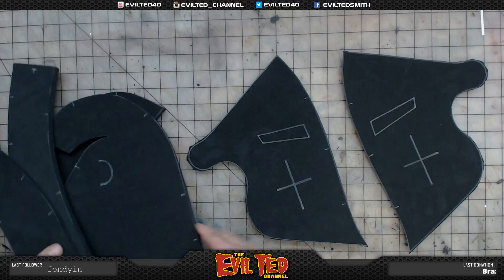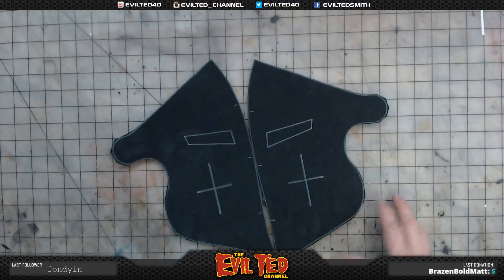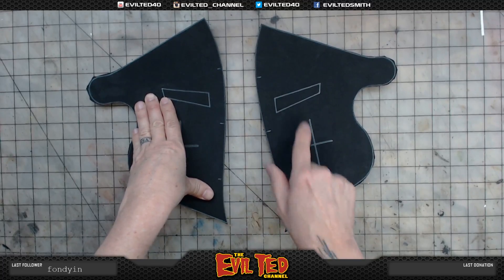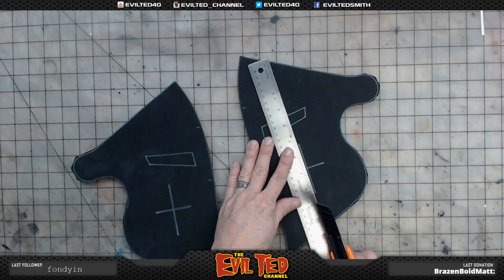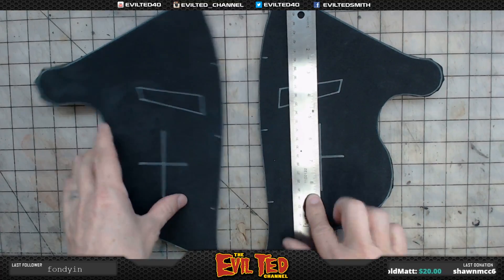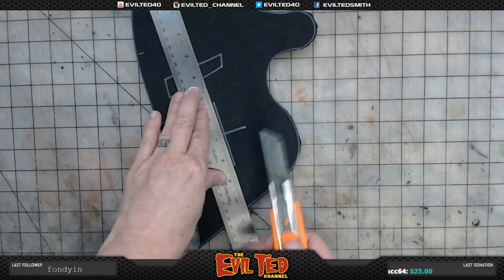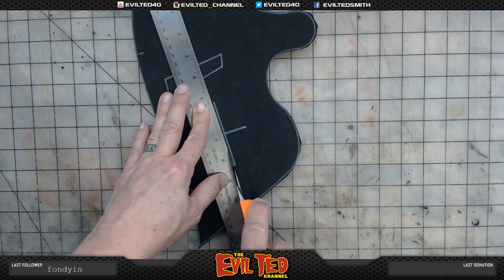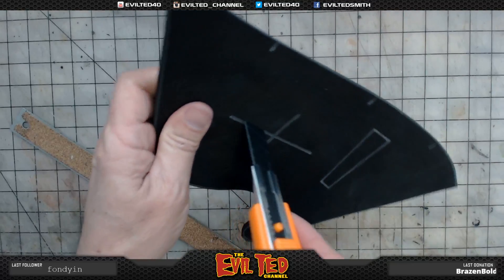Before we go any further, we'll do some more cutting on the face shield. While it's flat is the best time to cut these things out — you can lay them down and use a straight edge. When it's nice and flat it just makes cutting a lot easier. I like using the box cutter because this foam is 10 millimeter thick, so I want to make sure I cut all the way through.